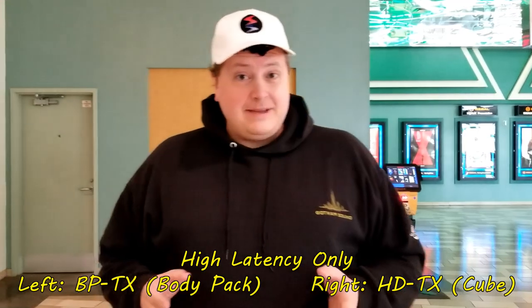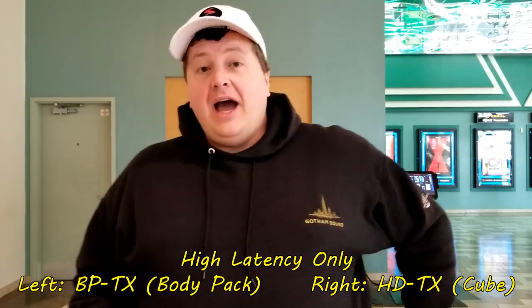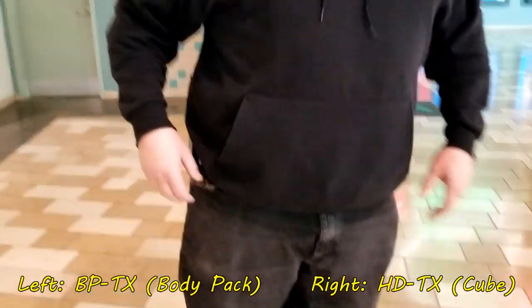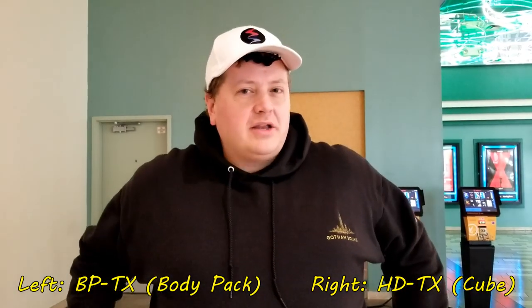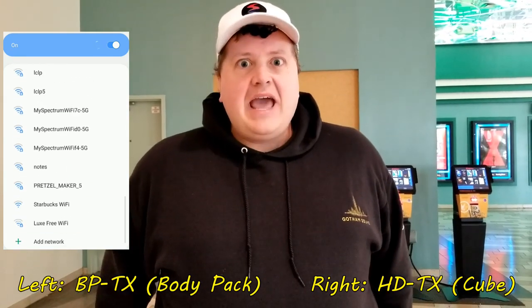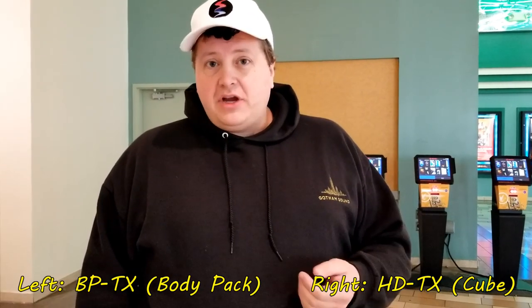But what about in a high RF area? We're now in a very busy mall — I'm not supposed to be shooting here, but we're going to anyway. I have one transmitter on this side, the other transmitter on the other side, one on either side of my body, and both lavs are right here inside my jacket. I did scan the air just before recording this — it is heavy RF in this area, so we're going to see how these transmitters work in an environment with a lot of Wi-Fi.